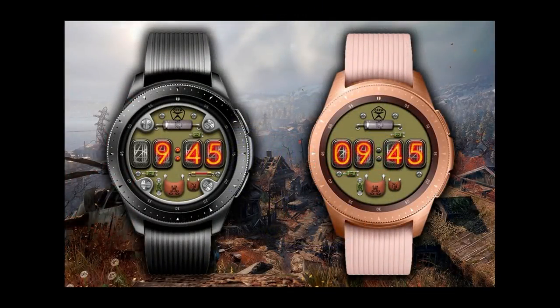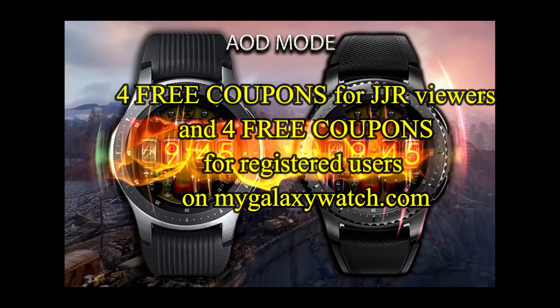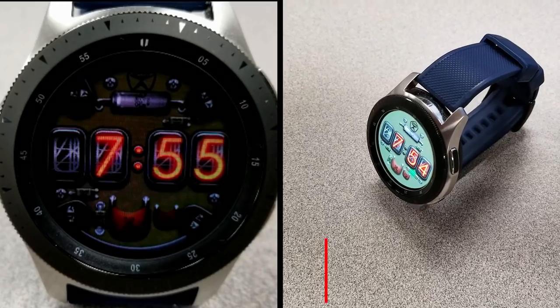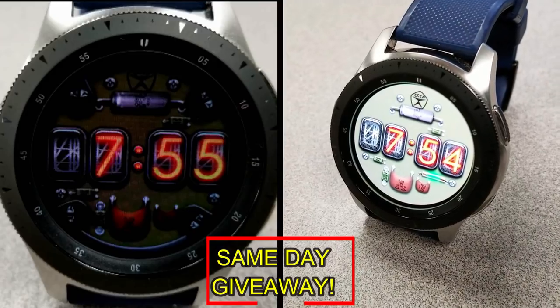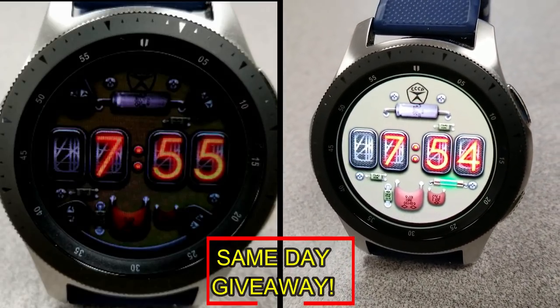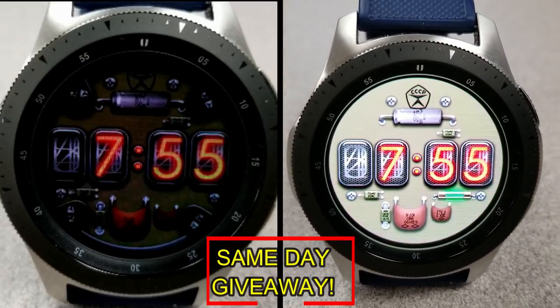If you want more information on the watch face that I reviewed today, then simply do a search in the Galaxy App Store under the name of this face, or check the video description as I left the direct link there as well. I'm also going to be giving away coupon codes to random viewers that comment here, as well as coupons to random registered users on the Watch Face Community website, MyGalaxyWatch.com. So you have two chances to win, both here and on the website, but you have to be a registered user in order to participate, so make sure you go sign up.